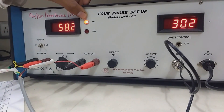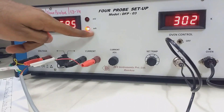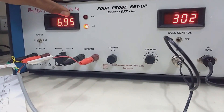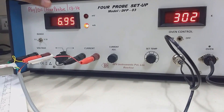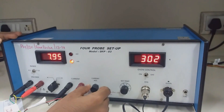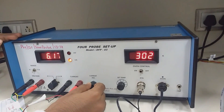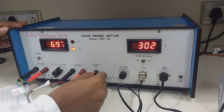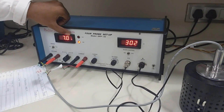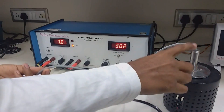Below that is the current indicator. Using this knob you can vary your current as well as your voltage. The current is showing 6.95 milliampere. You can adjust your current with this knob. In this experiment we have to keep our current constant — we will keep the current at 7 milliampere, or you can keep it at any value you want.